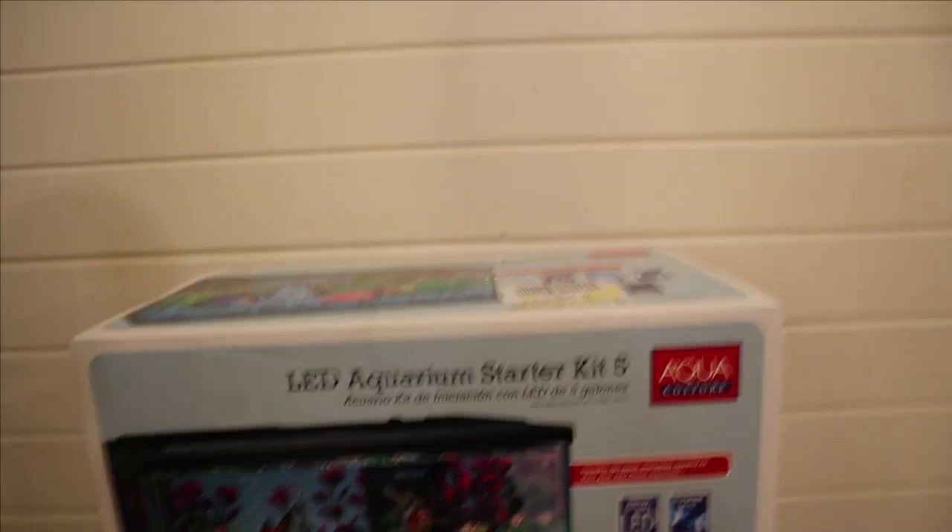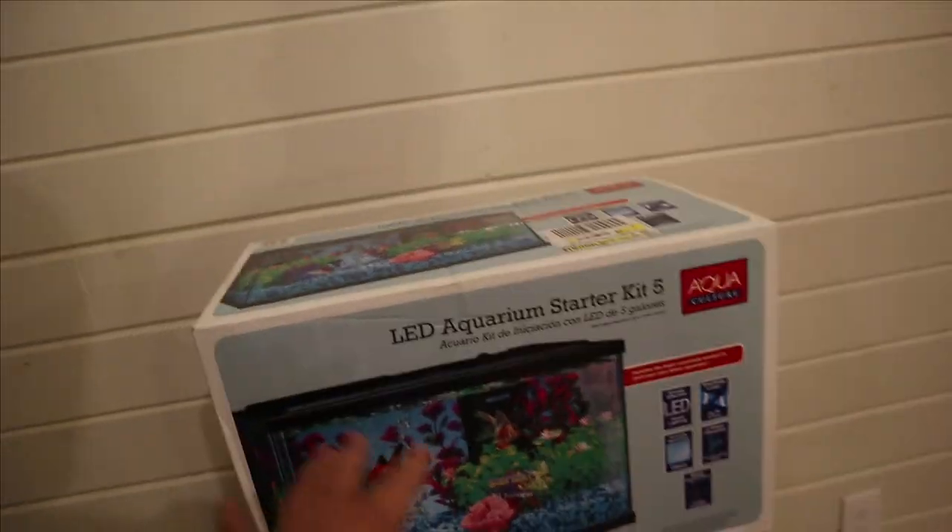Here it is. This is a very basic setup — an LED aquarium starter kit, 5 gallon — but it comes with everything you need: tank, filter, all of it.